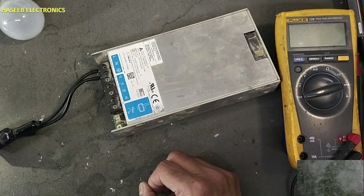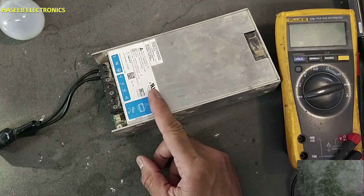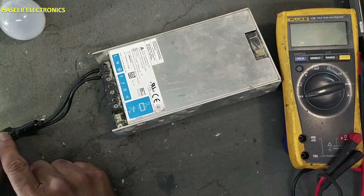Assalamu alaikum wa rahmatullahi wa barakatuhu, friends, welcome back to my channel. Delta Electronics Thailand 24-volt power supply not turning on. I will connect power using a series lamp and we will monitor the lamp condition.